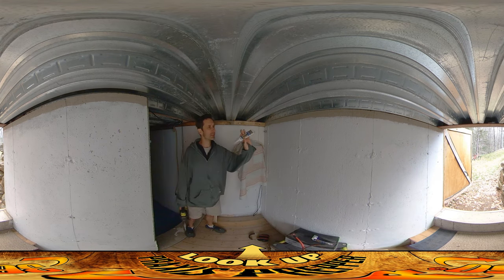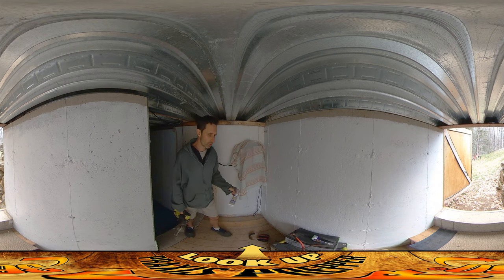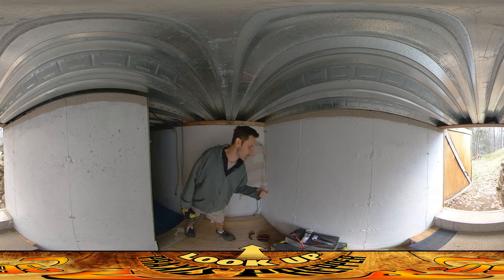I put some silicone seal on it — I've been buying this stuff in smaller containers lately because with the lids you can reseal them and use them over a couple of months. With the big tubes, if you don't use the whole tube it's really hard to reseal. So I got it all sealed up.